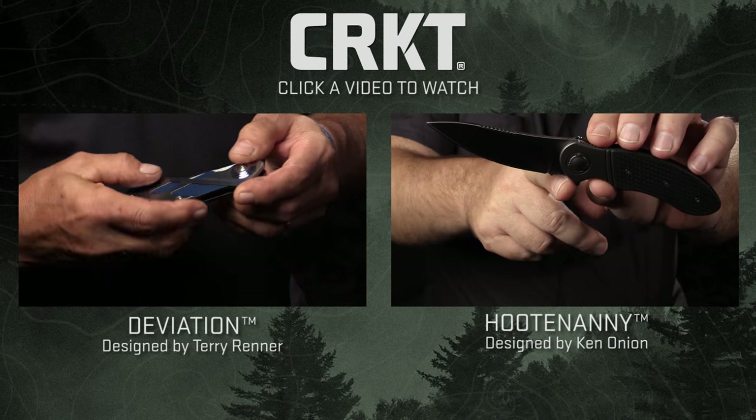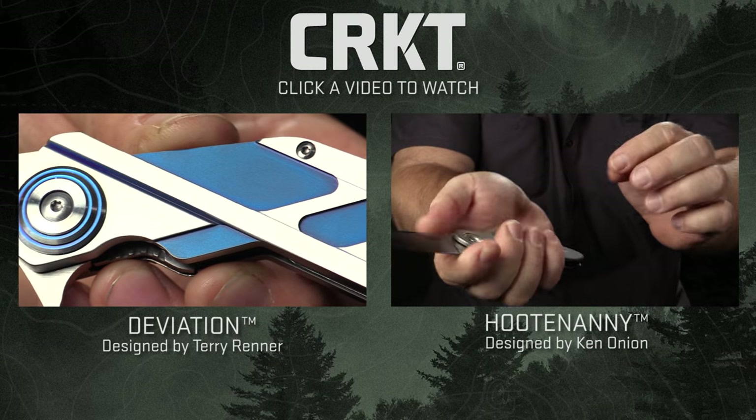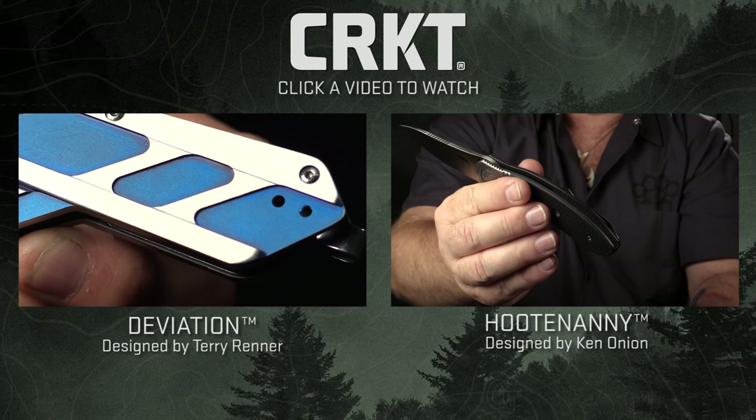The stainless steel I think is superior for this knife because it gives it more heft and it feels better in the hand. All of the stuff that I do has to fit the hand — if it doesn't, it doesn't go out.